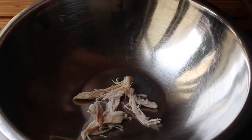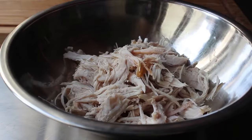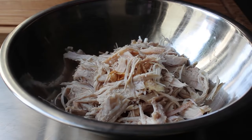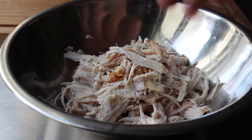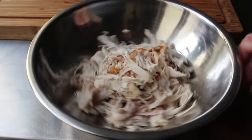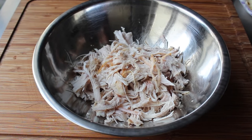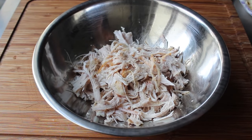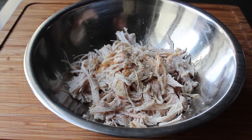Start by shredding the rest of your turkey into a bowl. It would be a little faster to cut it up, but I prefer the shredding — the texture will be better, and more importantly, if you dice it the filling tends to fall out of the ends as you fry these. It's your choice, but I recommend taking the extra minute to shred. You are the judge of your leftovers.